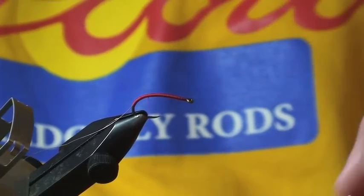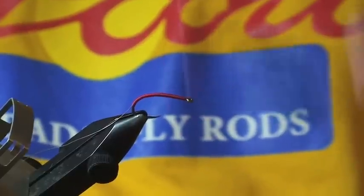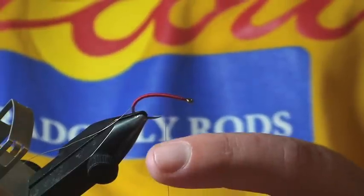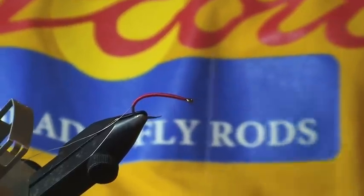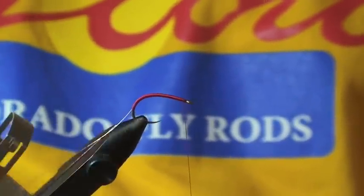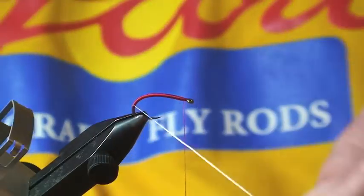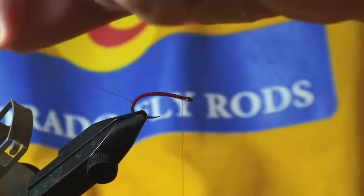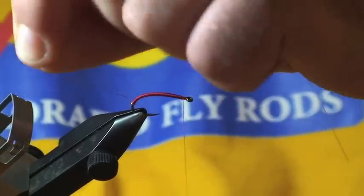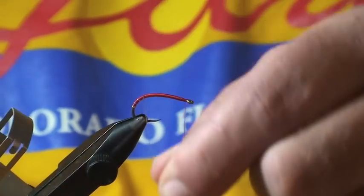I'm just going to build up a little bit of a taper here. The thread I'm using is Danville's 6/0 unwaxed. I like this thread because it lays flat on the shank and allows you to build up super smooth bodies, such as the one needed for this fly. The next step is to spiral wrap the wire — I usually take one to two turns down at the thread where I ended the body, then spiral wrap back up towards the hook eye.